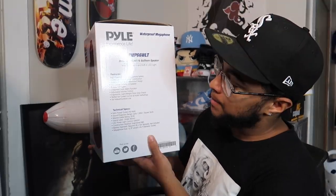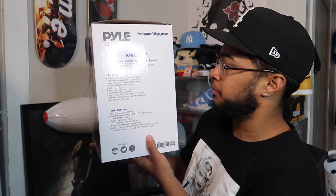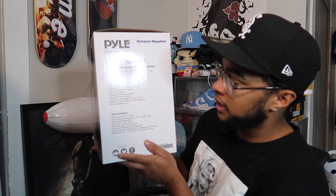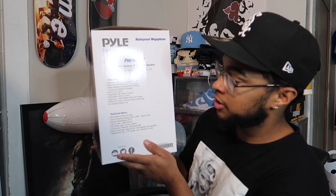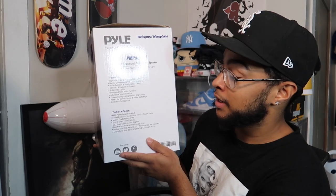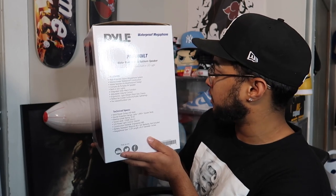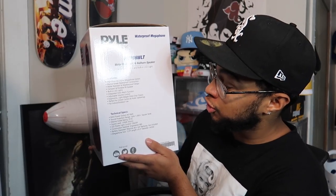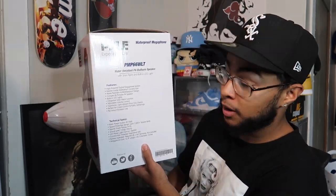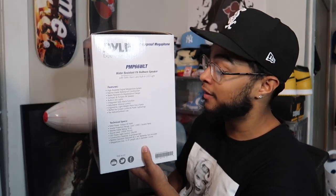It also has a compact and portable PA speaker, built-in LED lights, an integrated siren alarm function — we gotta try that out — and adjustable volume control with a lightweight pistol grip chassis. It says it's perfect for crowd control and public gatherings, so this thing is definitely loud.